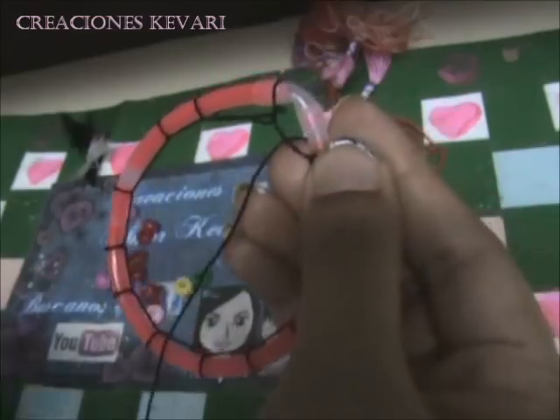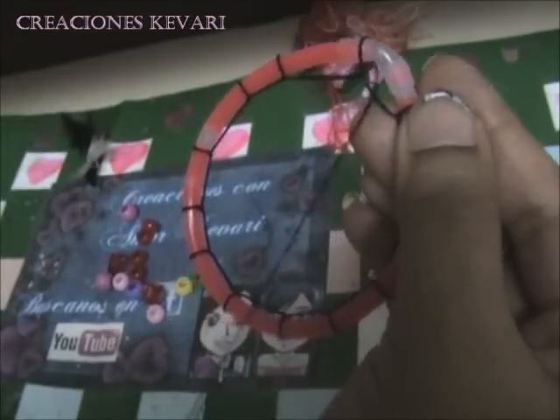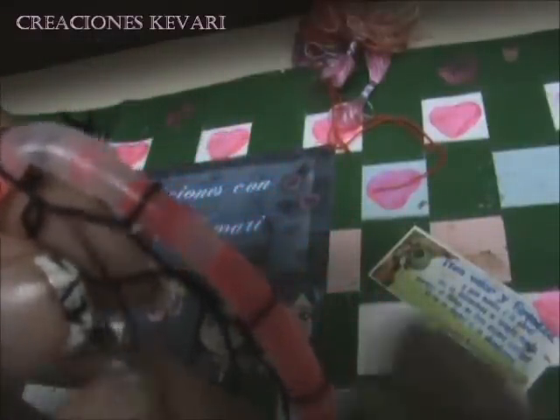Vamos a jalar el hilo. Nos queda la abertura, volvemos a meter el hilo por este hueco y jalamos.